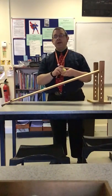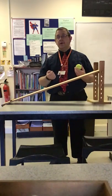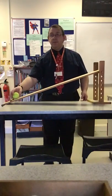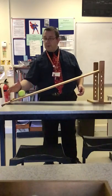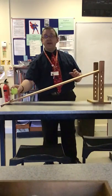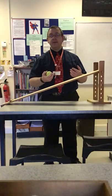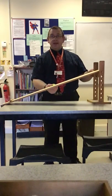So an unbalanced force causes acceleration in the direction of the unbalanced force. You can see this also if I try and push the ball up the ramp — to begin with it does move up, but then it slows down and then accelerates backwards. So deceleration — slowing down — is acceleration in the opposite direction.